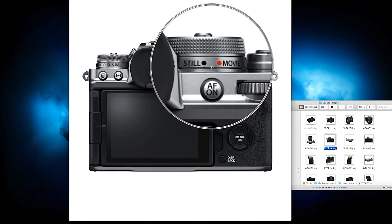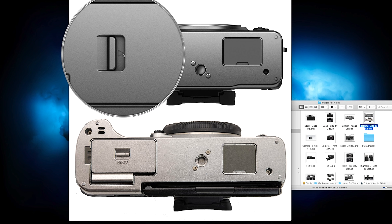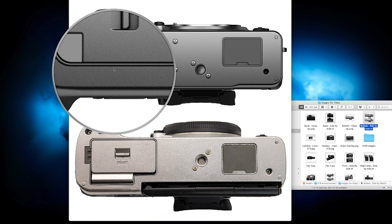A major change is the removal of the metering mode dial, replaced instead with a stills/video switching function. I can see this being somewhat divisive for some Fujifilm users, particularly stills-only photographers. The bottom of the camera is pretty similar to the X-T3, but interestingly they shifted the battery door opening latch to the side instead of top to bottom.